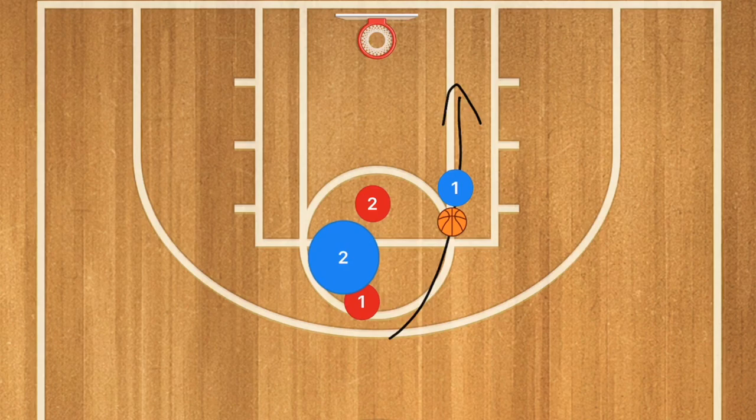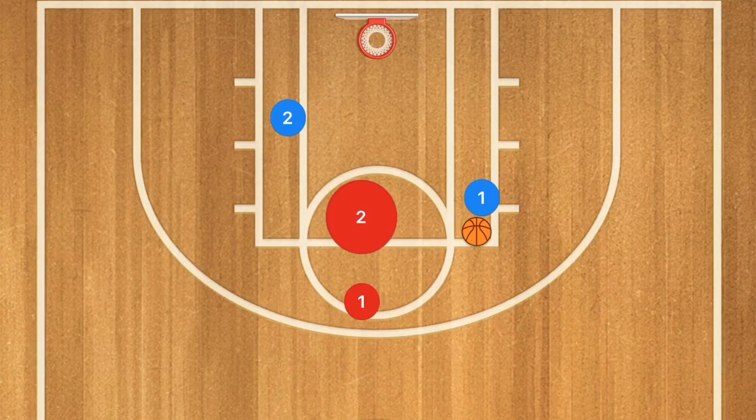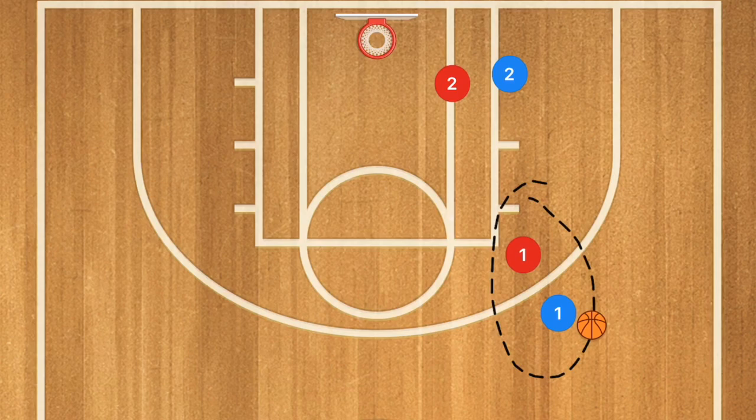Player one is going to use that screen and drive on the right side, player two driving on the left side, and one of these players is going to get an easy basket. If player two switches off, player one can pass over to player two for a layup. If nobody switches off, player two covers his man, player one's defender recovers back, and player one is going to have a layup.